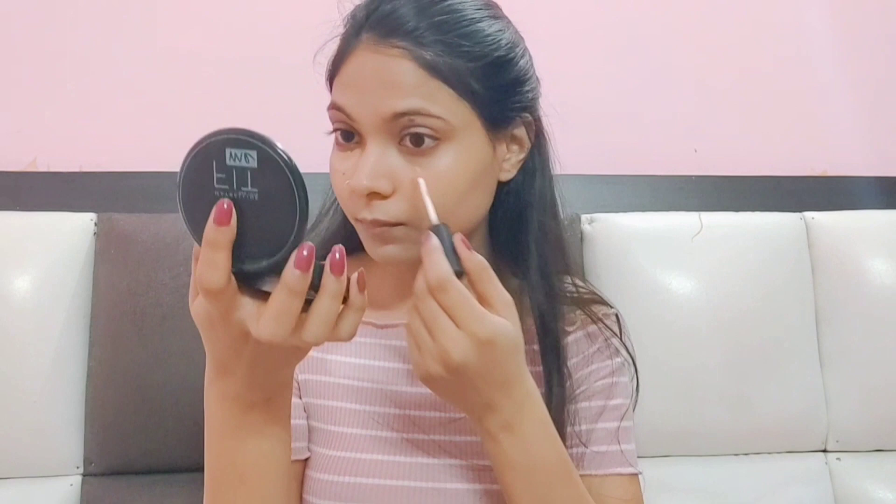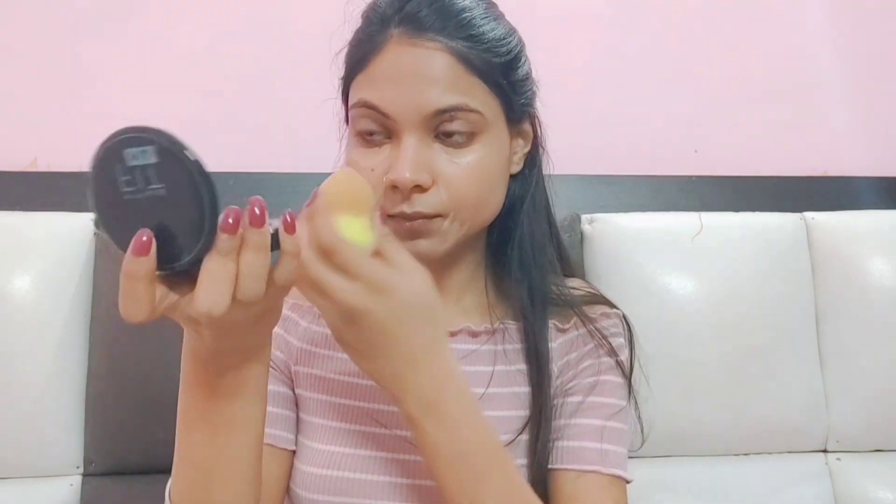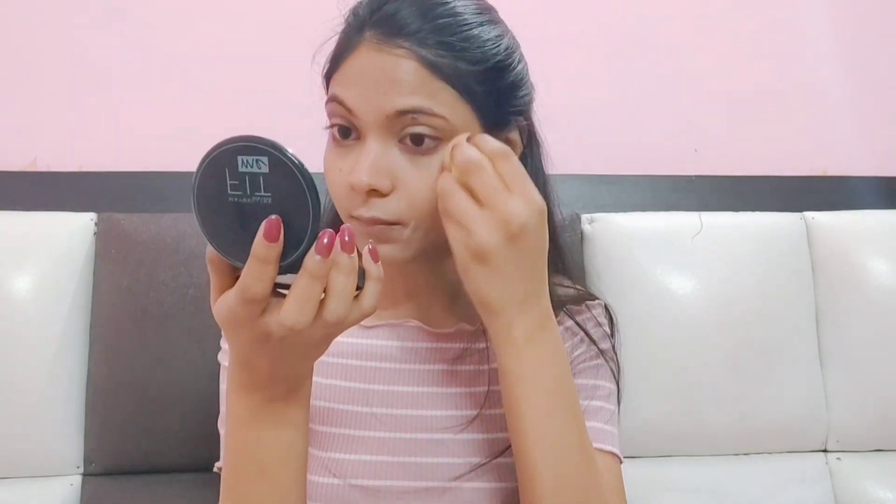I have used a beauty blender — wet it in water and squeeze it well so that the application will be smooth and flawless. Now I have the concealer in my shade, medium beige. If you have blemishes on your face or dark circles, apply it in the under-eye and mouth area and blend it well. If your base is not set well, your overall look will not look good, so take your time blending.